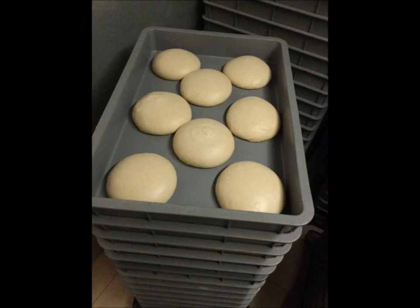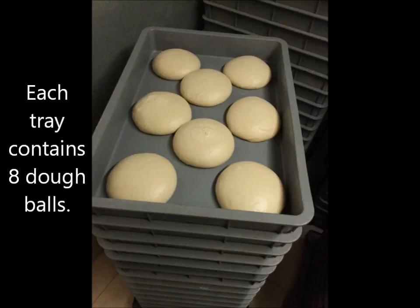Now you can see the inside of each tray. In each tray, you can see there are 1, 2, 3, 4, 5, 6, 7, 8 total dough patties in each tray.